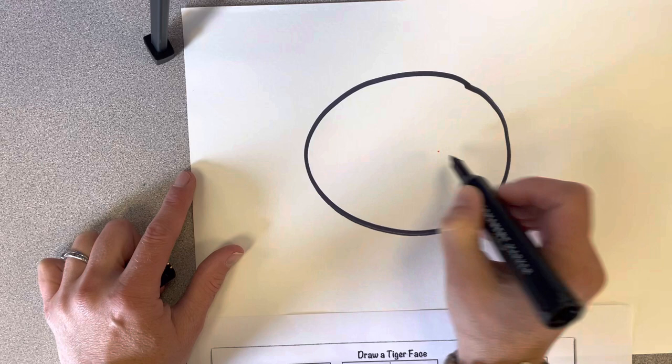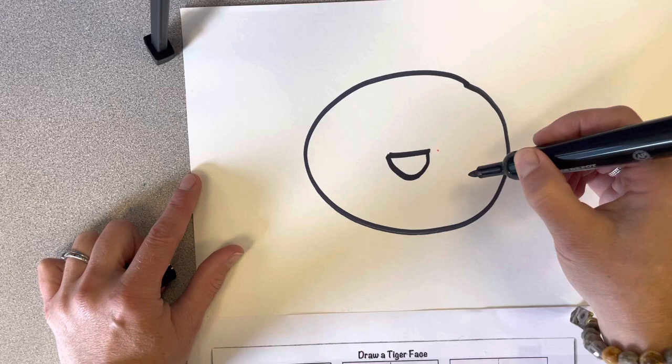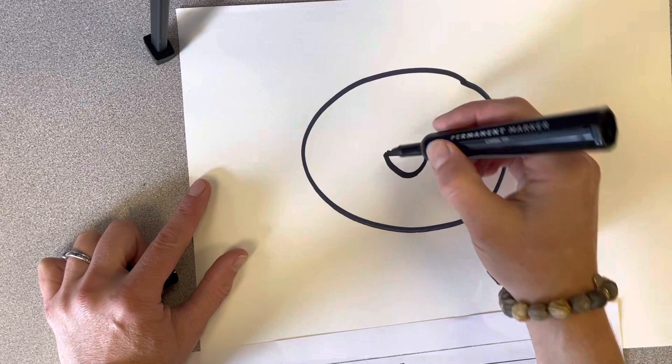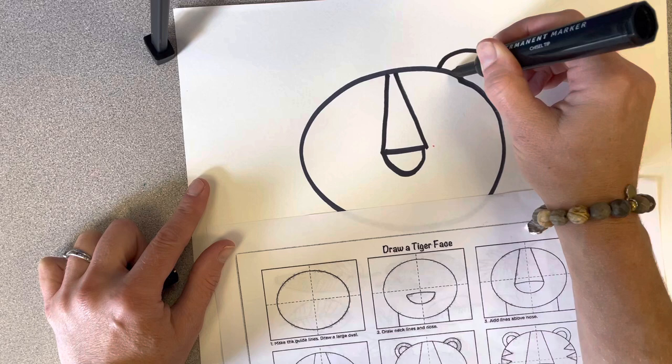I'm going to start with a circle-ish shape — it does not need to be a perfect circle. Then in the middle of the circle, I'm going to make a nose. It could be a straight line with a U shape, or it could be more triangle shaped. I'm going to draw two lines that get closer together like this to make the top of my tiger's nose. Then I'm going to add some U shapes for tiger ears.